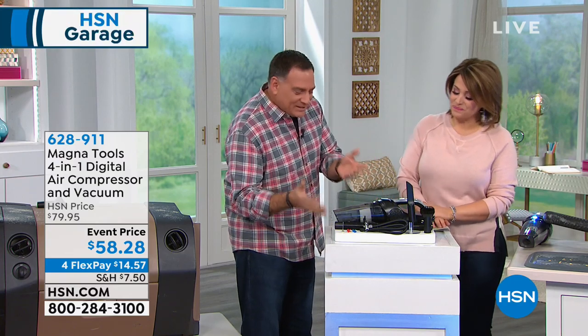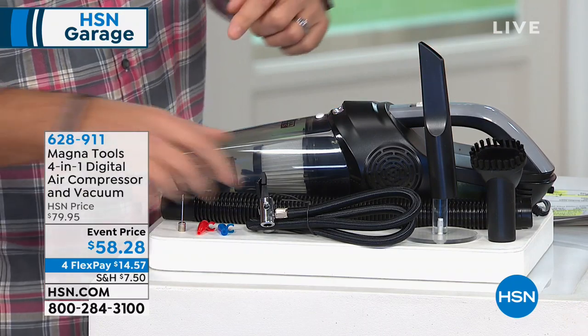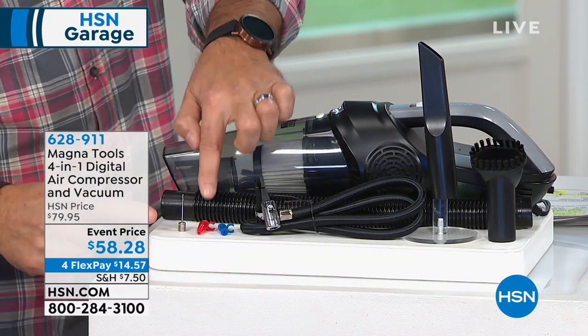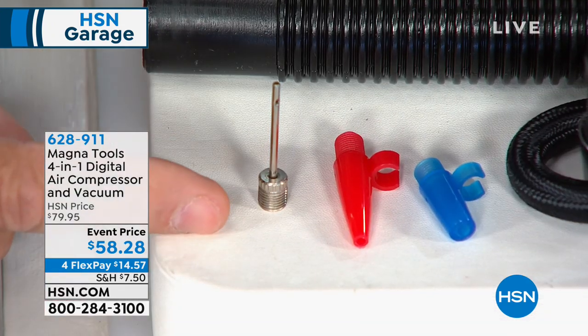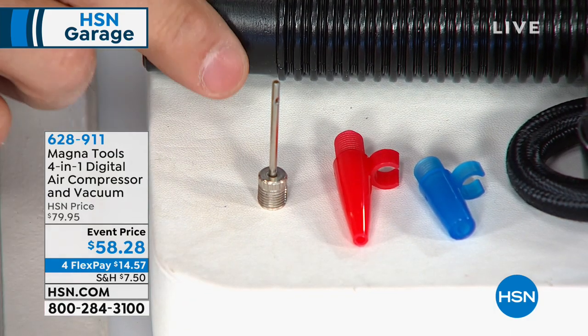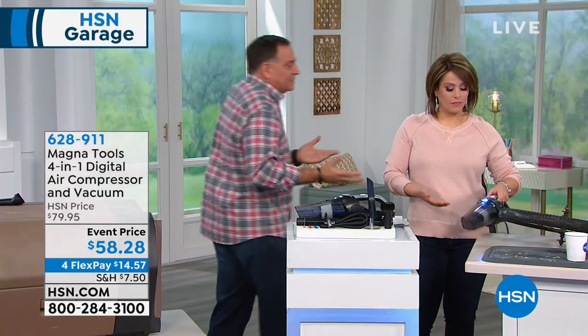Look at everything you get. This is everything you're going to need because you are getting all the vacuum attachments, your tube, your hose for the compressor, all the adapter tips as well — three of them, to be precise — including one that you can use to fill the kids' athletic balls. And you're even getting a hose for the vacuuming function, plus a built-in flashlight.